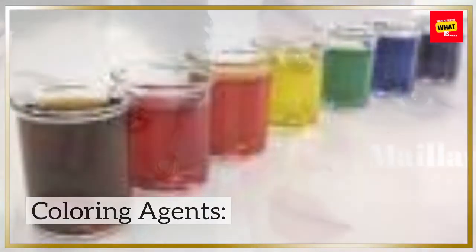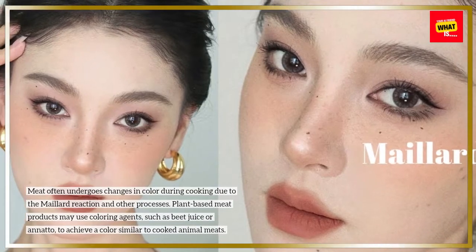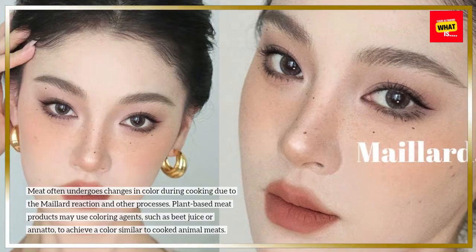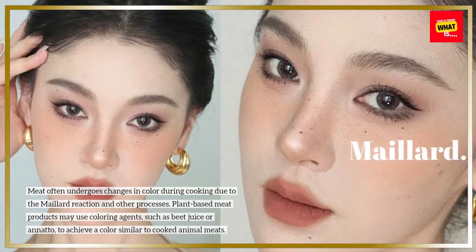Meat often undergoes changes in color during cooking due to the Maillard reaction and other processes. Plant-based meat products may use coloring agents, such as beet juice or annatto, to achieve a color similar to cooked animal meats.